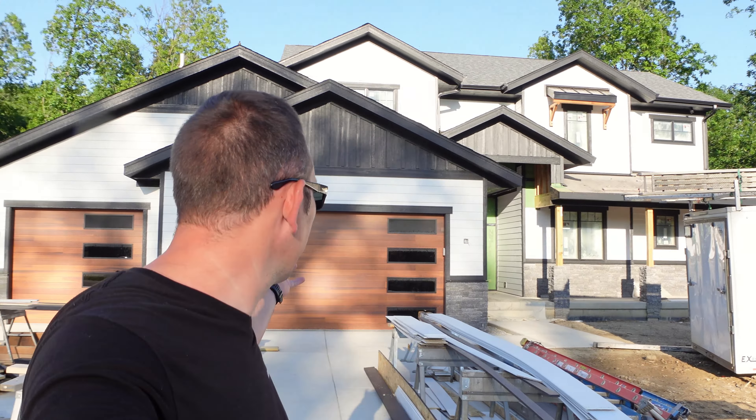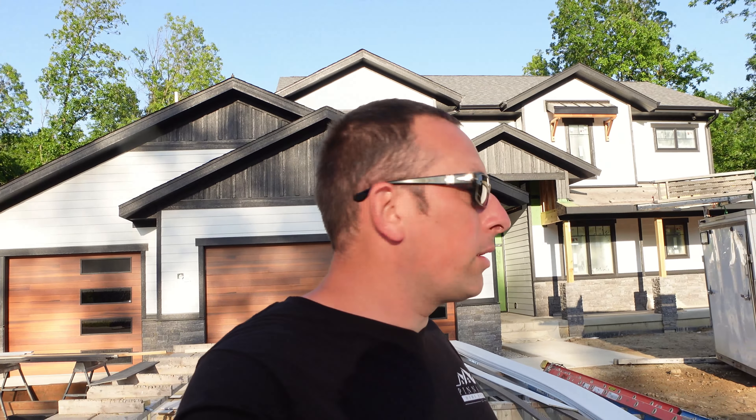What is up everybody, welcome back to the channel, welcome back to our Winterberry project. As you can see behind me it has changed a little bit since you guys have been out. I have been beyond busy, so I've been making an excuse that I have not made time to shoot videos — my apologies. But we're going to give you guys some updates today and take a quick tour of the front.